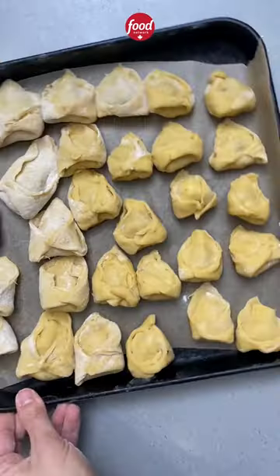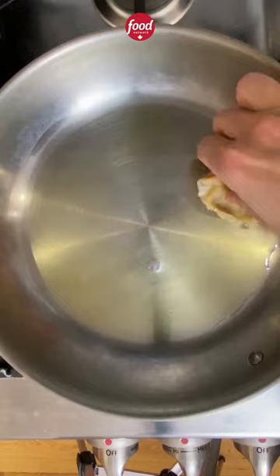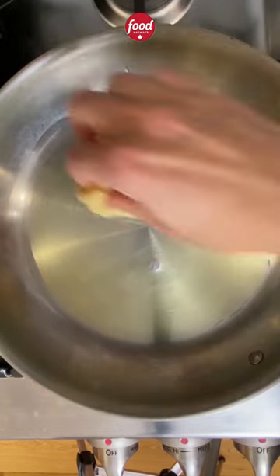Doesn't it look so cute? Now you're gonna drop them into a pot of boiling water or chicken soup, and once they float to the top you can take them out, or you can simmer them for 20 minutes.